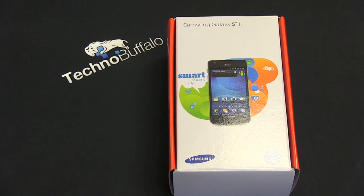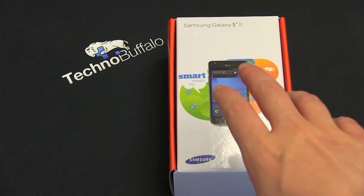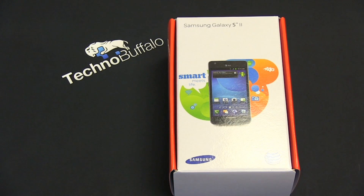What's up everyone? John Rettinger from TechnoBuffalo here with an unboxing of one of the hottest handsets on the market — the extremely powerful and capable Galaxy S2. We've already seen it dressed up in Sprint clothing. Let's go ahead and take a look at AT&T's variant.